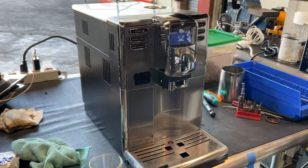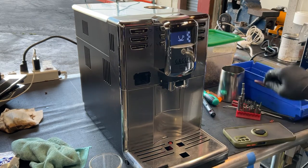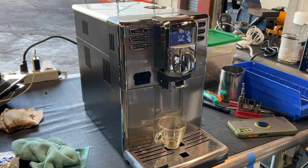We rinsed it very well. We also cleaned the grinder a bit and serviced the brew unit. We replaced the gasket of the brew unit and replaced the valve of the machine as well. So we did a bit of work with this espresso machine — we had to clean it very well.